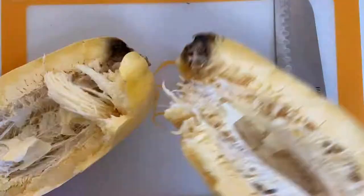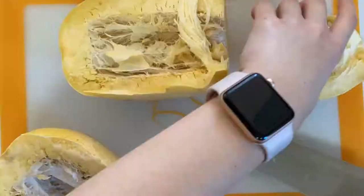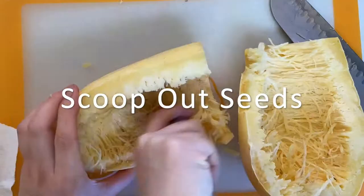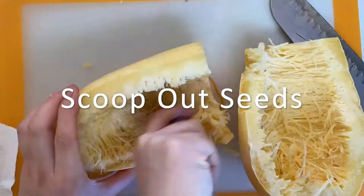Once it's cool, cut it lengthwise and I cut off the bad parts of my squash. Then I scooped out the seeds and placed them onto a baking sheet and put it in the oven to roast for 30 minutes.